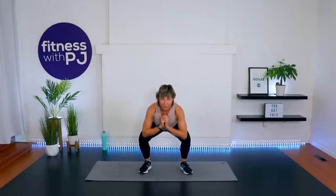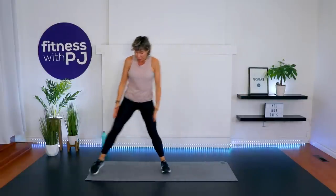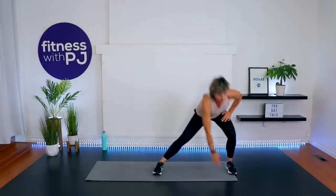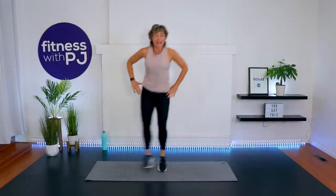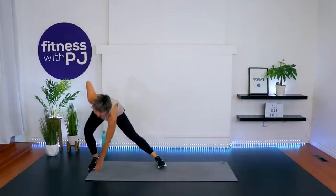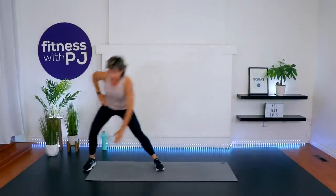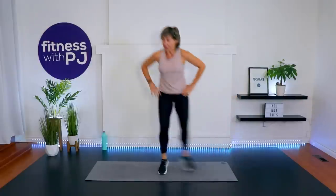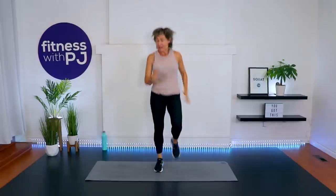Feet together, step it out to the side, reach it across — if you can tap the toe with the opposite hand. Push your seat rearward but keep your toes, knees, hips, and shoulders squared to me. Lateral lunge here — now getting that outer hip. Let's pick up the tempo a little bit, see if we can add a little step there in the middle to get the heart rate up. Getting the hand down there by bending the knee, spine remaining neutral.